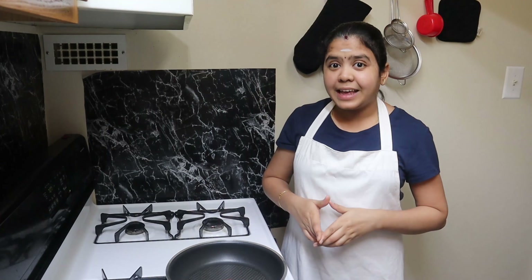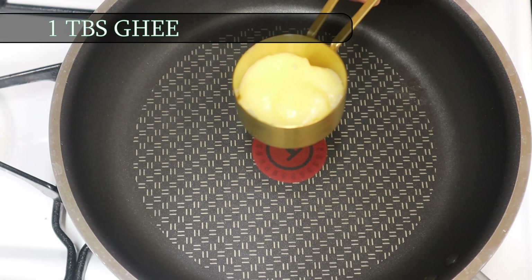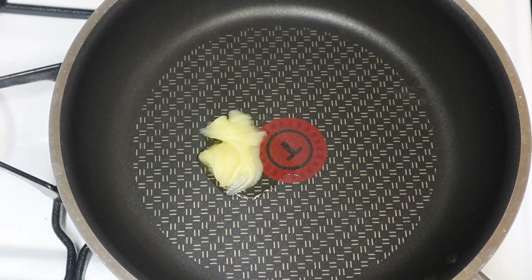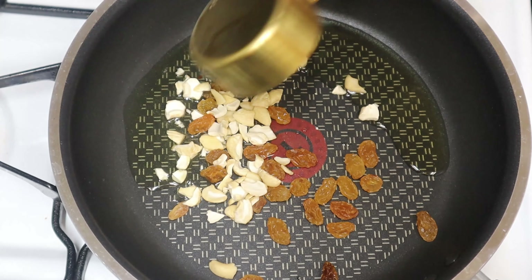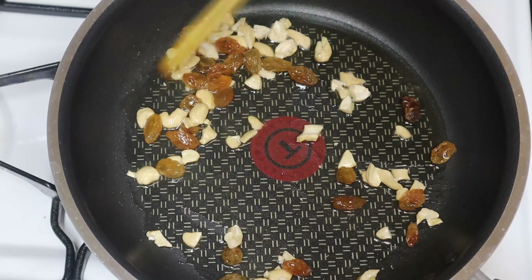Hi friends! Welcome to Simple Kitchen! Heat 1 tbsp of oil, then add 1 tbsp of food.